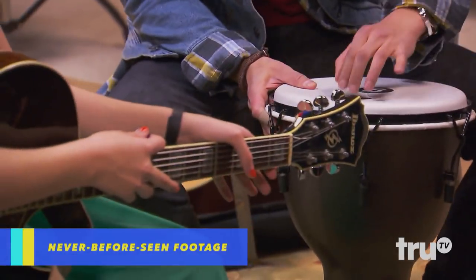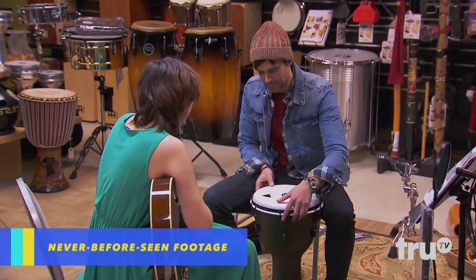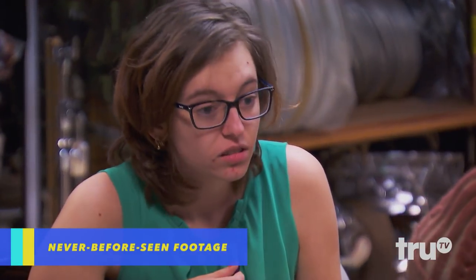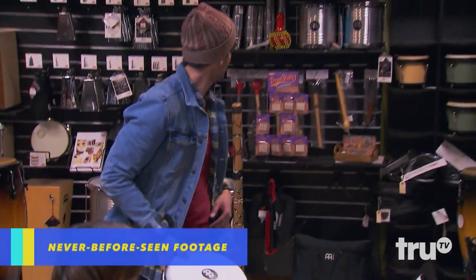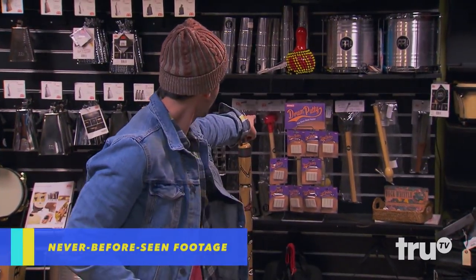Does that ruin a drum? We'll ask about it afterwards. My cousin had one and they fix it with that stuff. It's called drum putty. They usually keep it by the... oh, there it is.